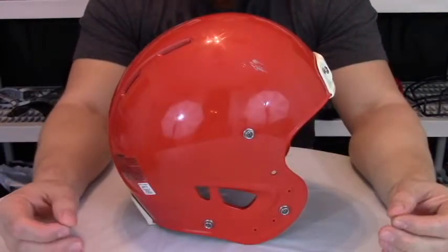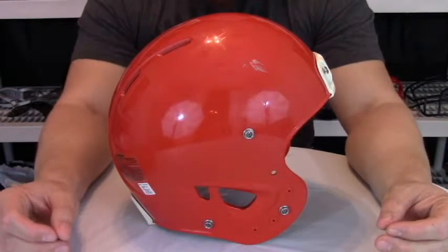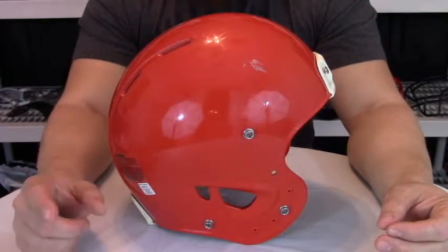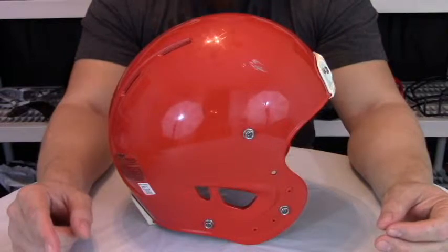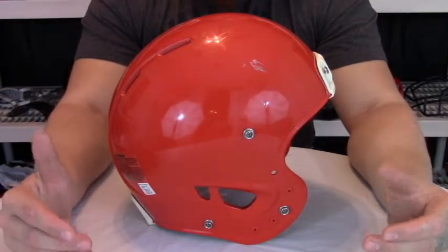This helmet is being discontinued, just like all of Rawlings' other football equipment. However, the original retail price was $259.99, but right now at the time of this recording, footballamerica.com has it on sale for $169.87, which is a steal for such a great helmet.